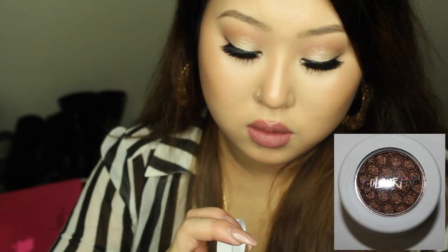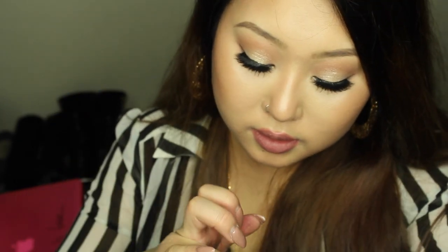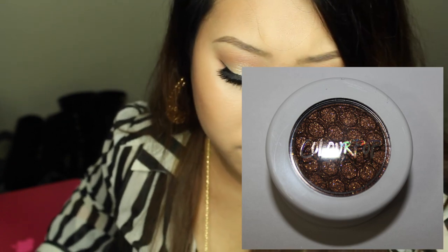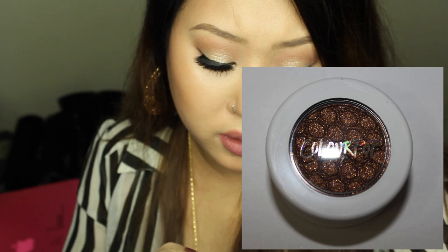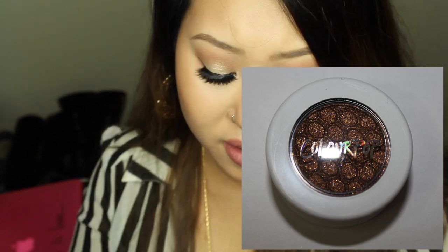The next shade is called On the Rocks — I've seen this on Desi Perkins and she looked amazing. It's a coppery bronze shade with flecks of pink and multi-dimensional micro glitters. It's unexpected to see pink micro glitters paired with bronze — very unique and super gorgeous. I love that one!